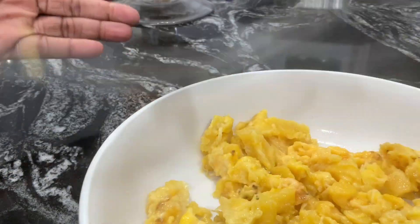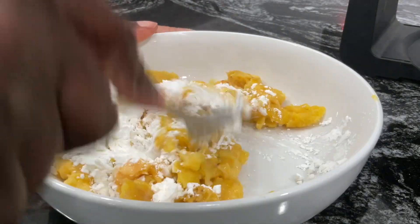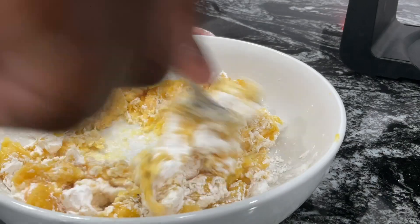I tried this two ways before. I tried it with only the plantain, crushing it and then making a plantain waffle — brunch, lunch, breakfast, whatever you choose, even dinner. But in this one I added a little cornstarch, because when I made the first one it was a little soft.